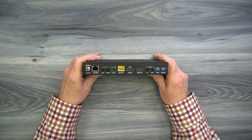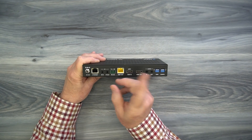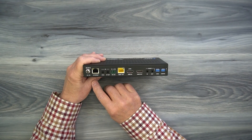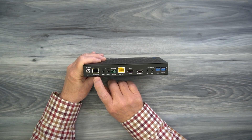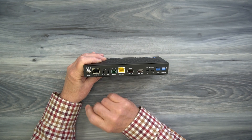On the rear of the unit is where you'll make all your connections. Starting on the left is a DC input port — that's where the power supply connects. Simply plug the power supply into a wall outlet, and the barrel connection on the other end plugs right in where you can finger-tighten the collar. To the right is a LAN port labeled Ethernet. This can connect to your local router because this product can extend your internet connection to the remote location — simply connect this up to your local network.